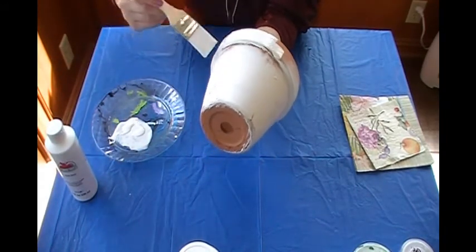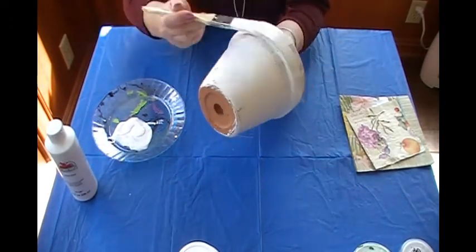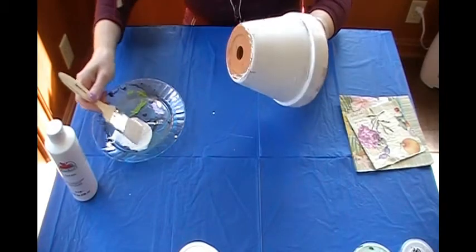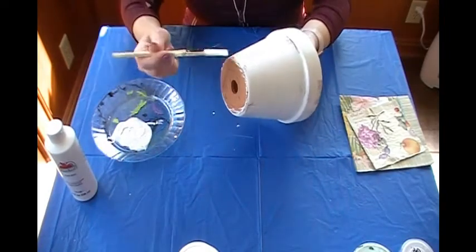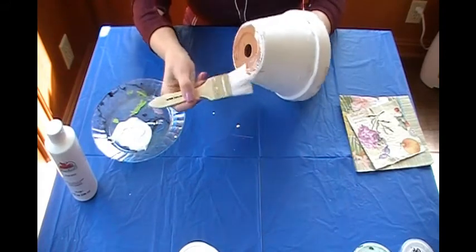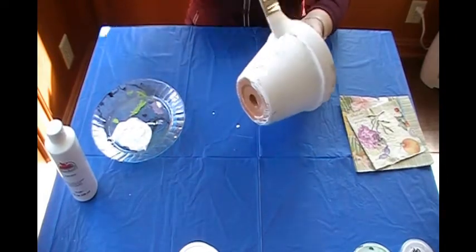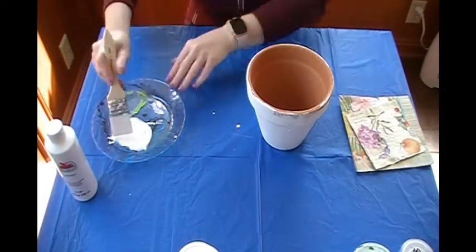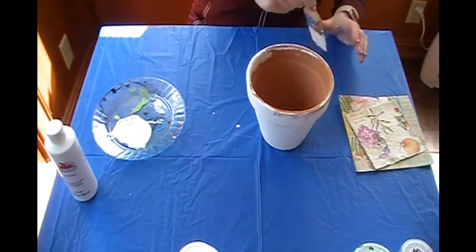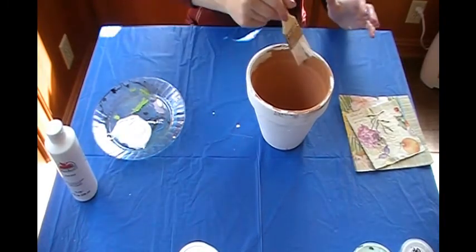I was going to say I'm also proud of myself because I don't have paint on me — I definitely spoke too soon. And I forgot to mention: make sure that you have a tablecloth or newspaper or something down so that you don't mess up your table.